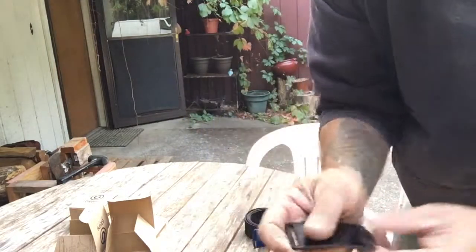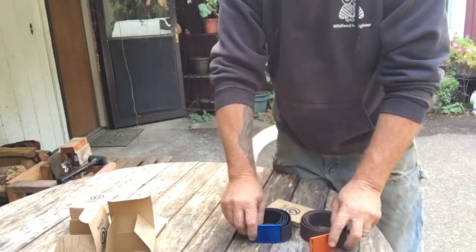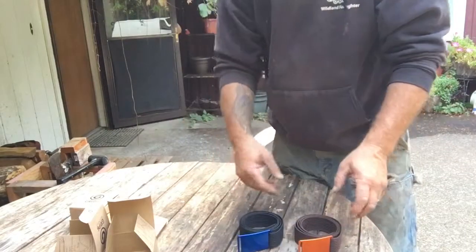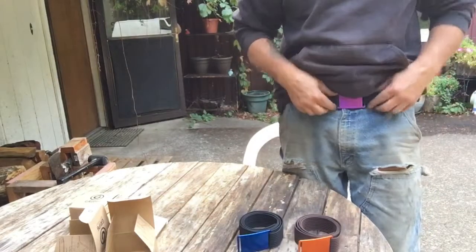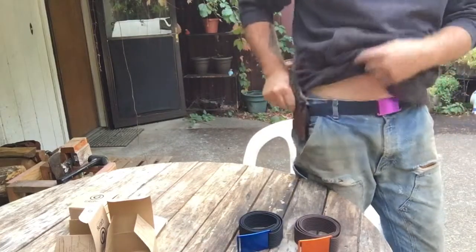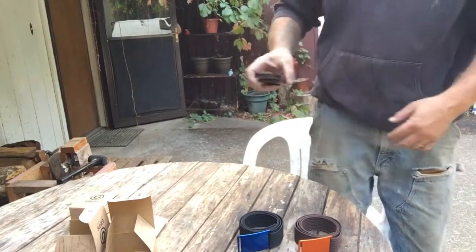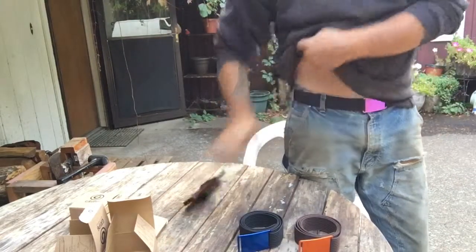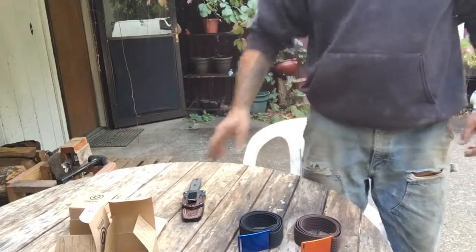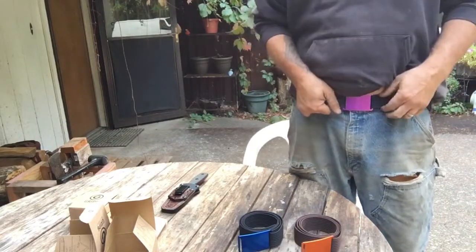I got a 20% discount code and got these fairly inexpensively. So how these work — they're real simple. I have my purple one on right now. I carry my knife on me all the time and it gives me no issues as far as being pulled down or too much weight flopping the belt over. I hardly notice it at all. These work real simple — they do not come apart.